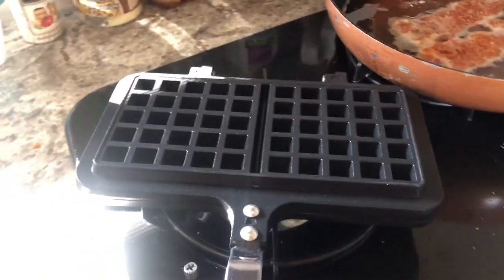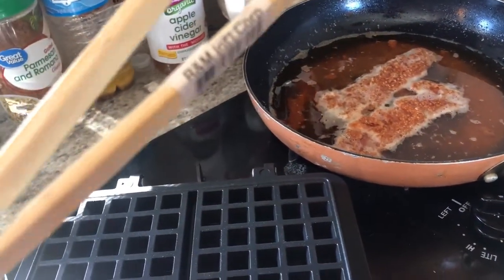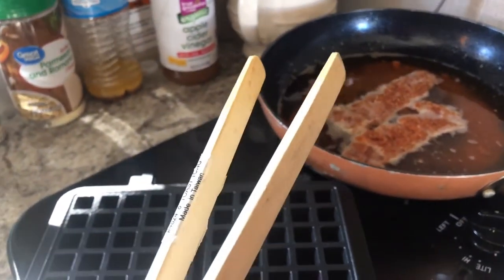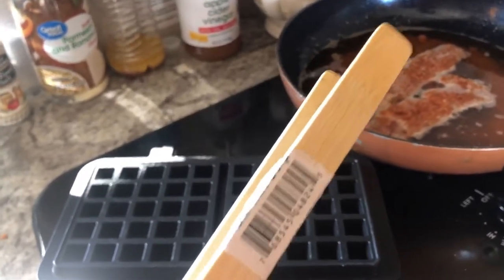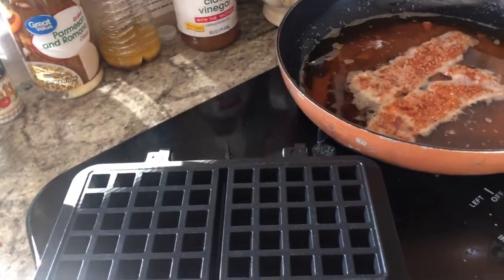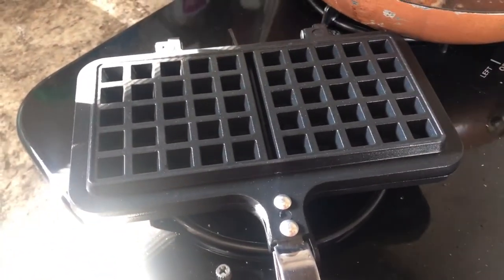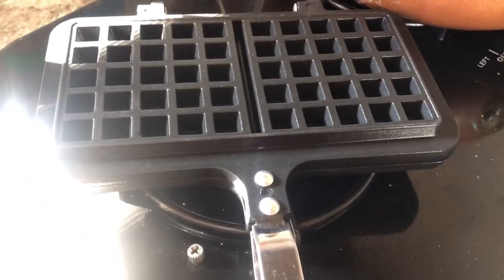Have you ever seen one of these things? It's a toast grabber — I left a tag on it. You can get them at most stores; Walmart has them. You don't burn your fingers; you can grab your toast out of the toaster. I am going to use it to remove my bacon. I'm going to plate that sucker up — it's ready to go. I already flipped it over; that's what's nice about it, you just flip it over to cook both sides.